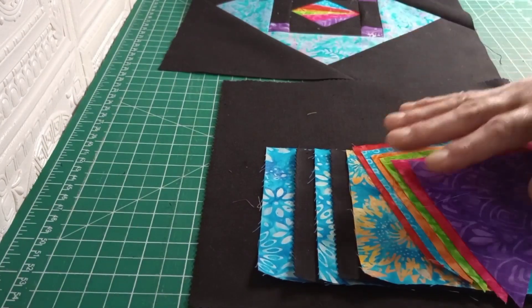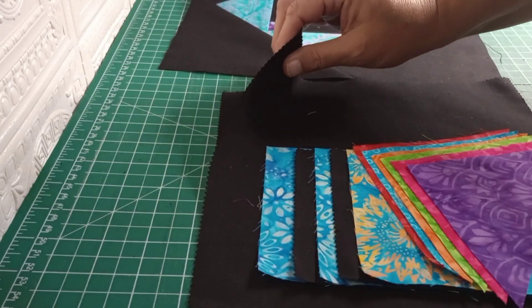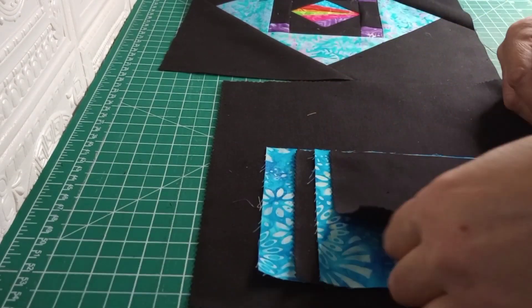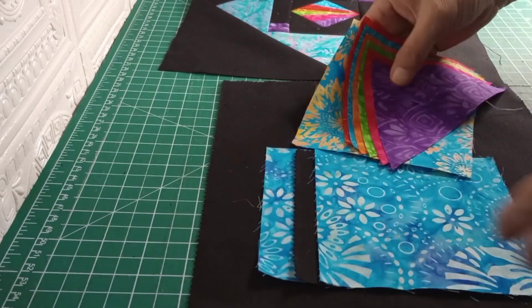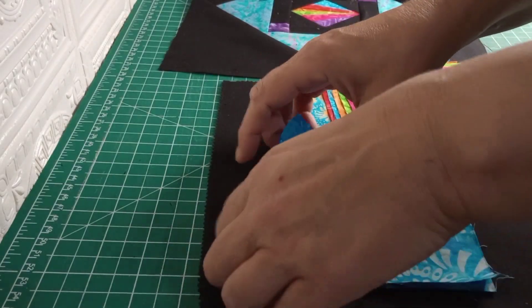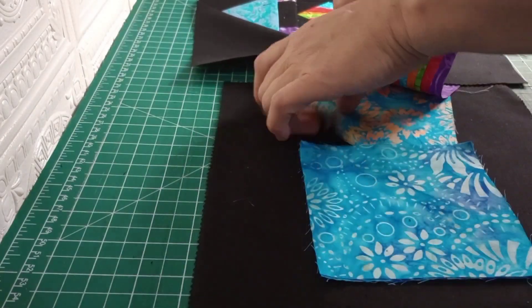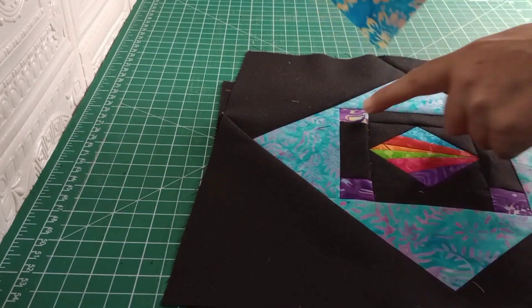All I use for this block is this. I used a total of three pieces out of a layer cake, which were Robert Kaufman Kona black. The first one I cut into five inch squares because they do measure 10 by 10, so I just cut them down into five by fives. You will need two matching five inch charm squares for these outside edges.